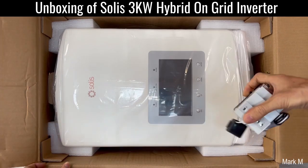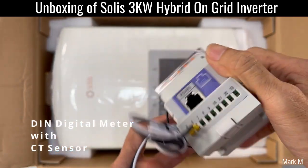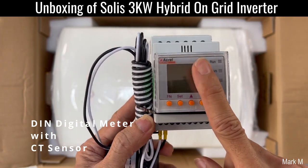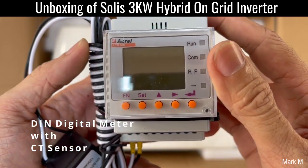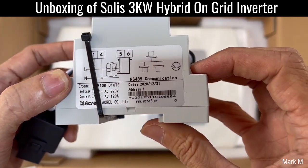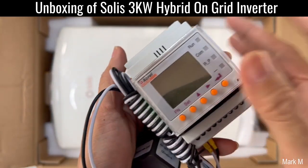Wow, this is nice — they have their own meter. This is good! So unlike other inverters where they have a different type of meter, this one is provided and also has a CT clamp. The RJ45 is connected in here, and they have RS485 communications — we'll explore this later when we commission the inverter, but this is nice.